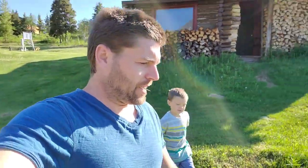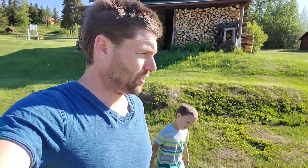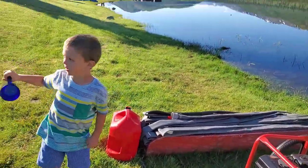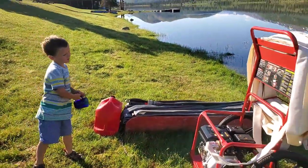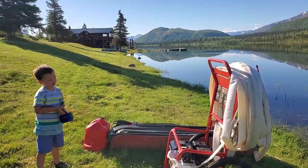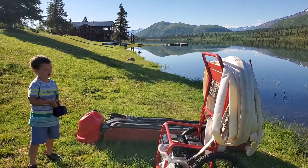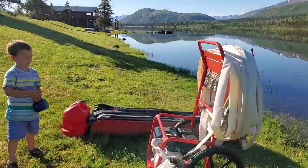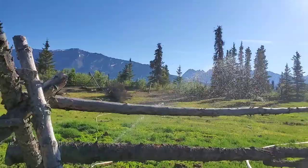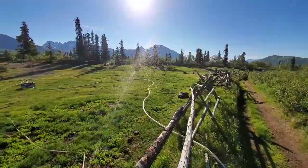We're trying to irrigate the horse corral to get some long grass to grow in there. We're going to connect this up to the corral and then reduce it down to garden hoses and see if there's enough pressure all the way up the hill to water the corral. It's working, bud! We have four sprinklers going at once.